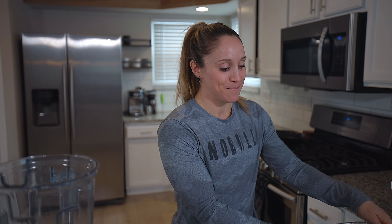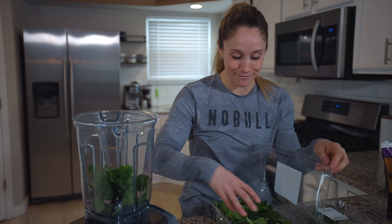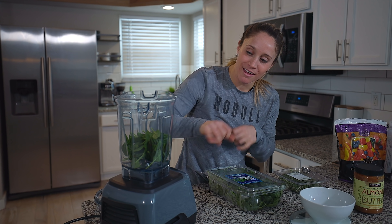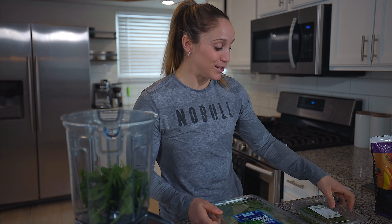Step number one: I always start my base with baby spinach. Today I'll just do one serving — usually about one cup, or a handful or two. I like to fill about the bottom quarter of my blender with baby spinach. That's the good stuff.